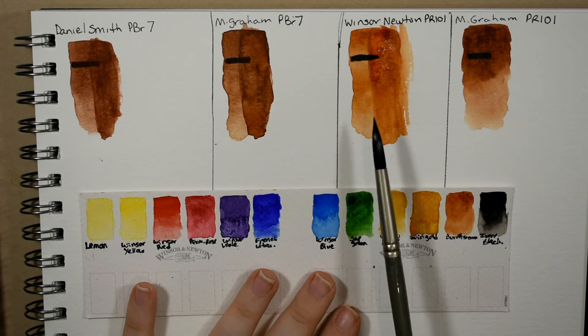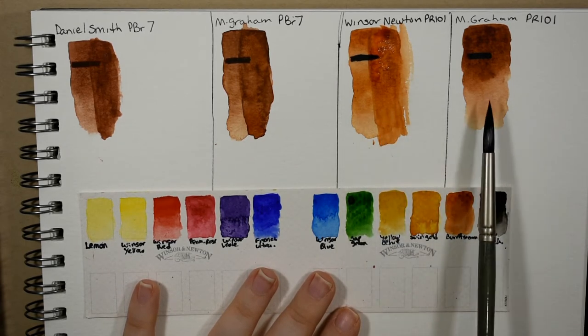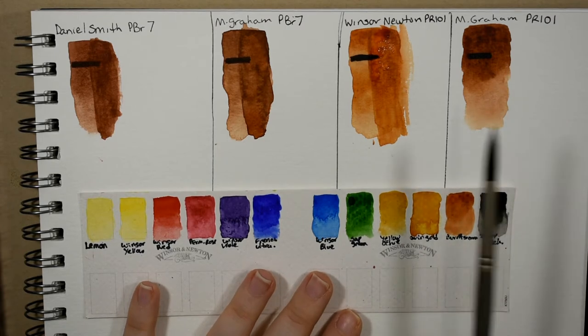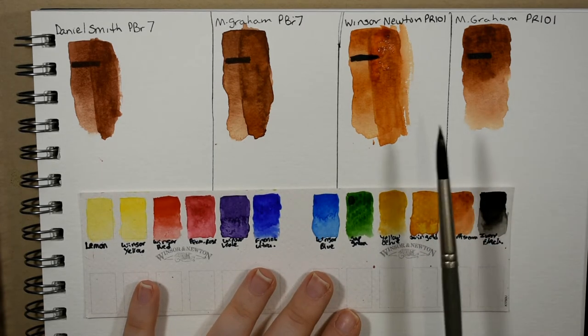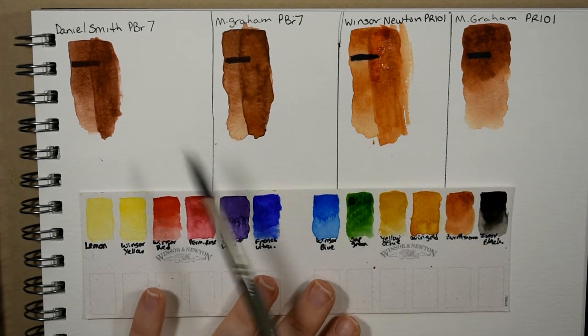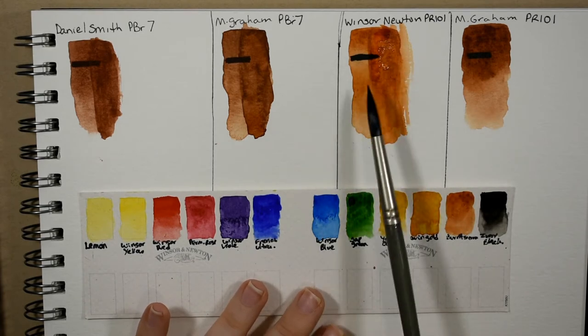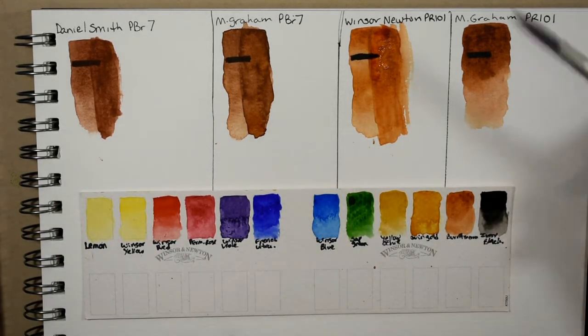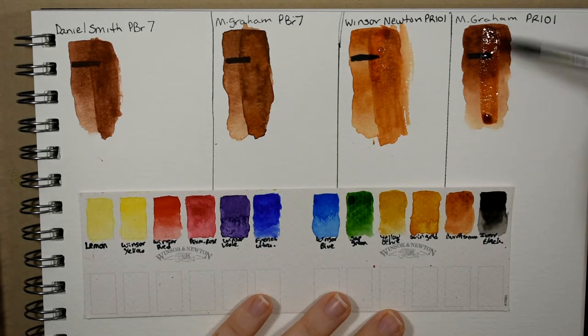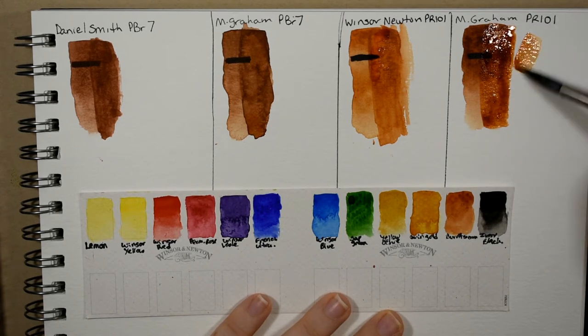If you want something comparable in hue but much more saturated, I'd go with the M. Graham PR 101, or try a quinacridone rust or quinacridone orange burnt orange pigment from Daniel Smith — you'll get a very similar hue but much more saturation. The M. Graham PR 101 glazes very transparently and beautifully.